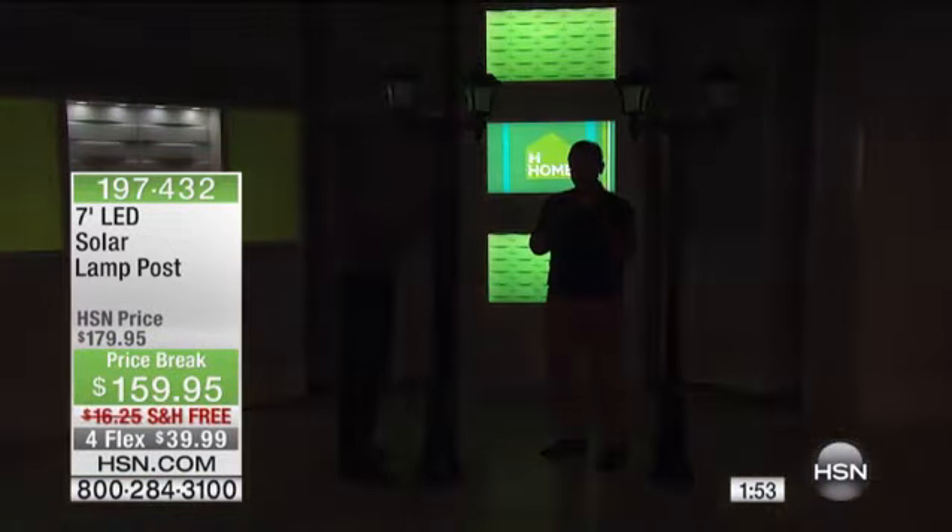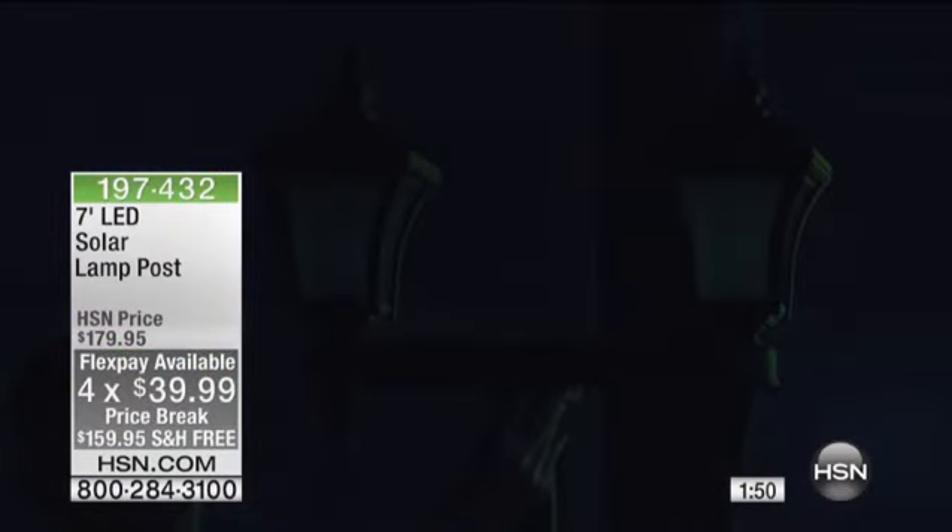I want you to right now take a piece of paper and a pencil and write down what it would cost you — number one — to go out and buy the fixture if you could find one like this. I'm talking electric. Consider what it would cost to have an electrician come in to run underground wire, to build a footer — which is like a concrete slab — for you to build this on. If you know anything about construction at all, you're going to be like, 'Okay, it's worth $159.95.' Only for the weekend you're going to save $20 — it's on four flexible payments for $39.99 and free shipping.